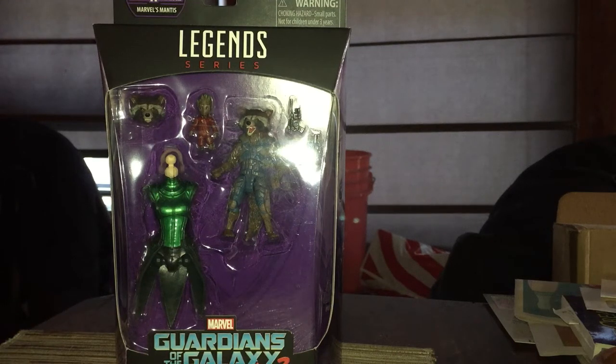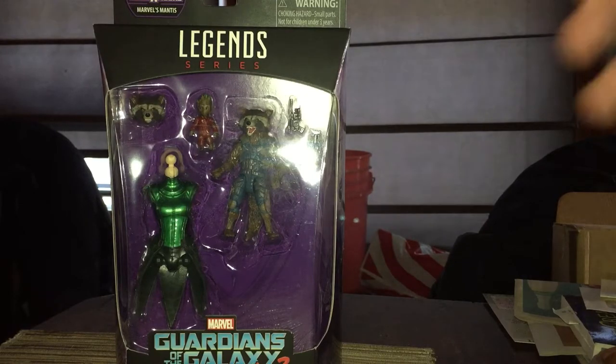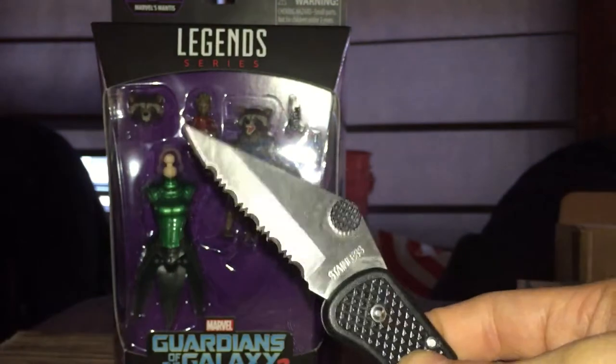What is up YouTube, supermanable 773 Legend coming at you with another video. It's a review — finally getting around to it. Figured why not. Knife John Largent, I know you're a big fan.